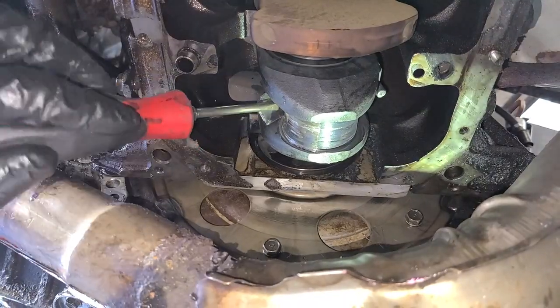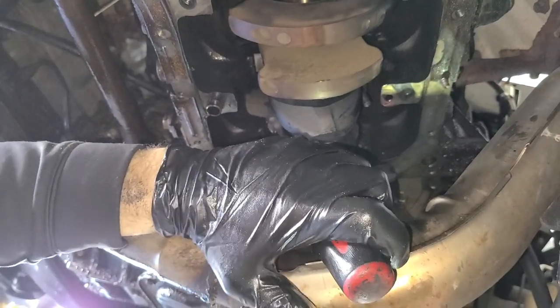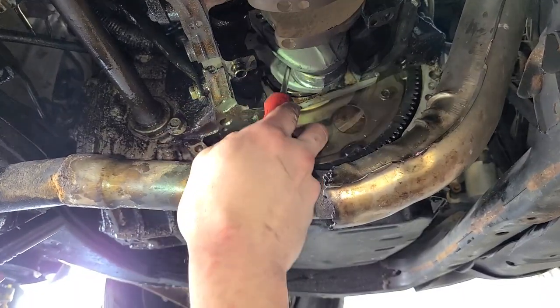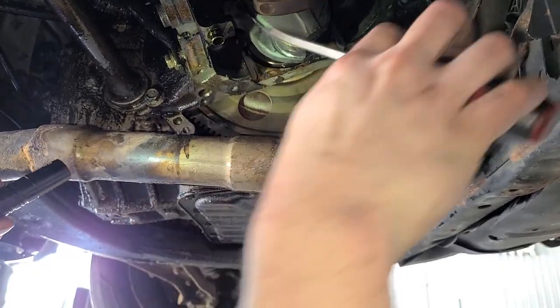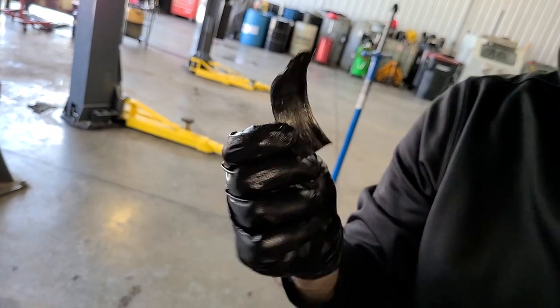Right now I'm still prying on a bearing, not prying on the crank. This feels so wrong. That one's basically out. That's what did it — that's what was holding up the engine. This one is welded.